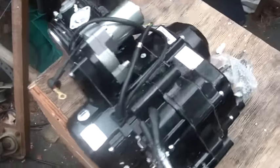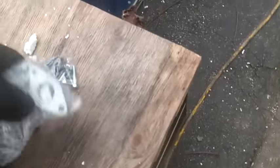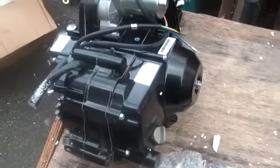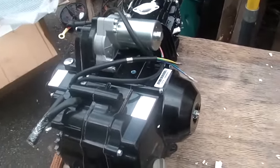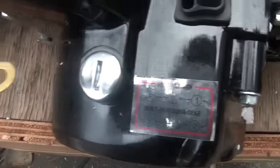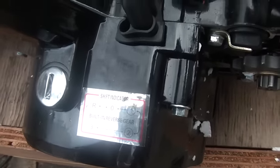So it's a brand new engine. This is how it showed up, this is what it came with — intake manifold. I've got to source my own carb. Came with a bunch of bolts. I took it out of the box and looked it over to make sure it wasn't damaged, and it actually got here alive. So it is a 125. Could you guys see that? It's got reverse.